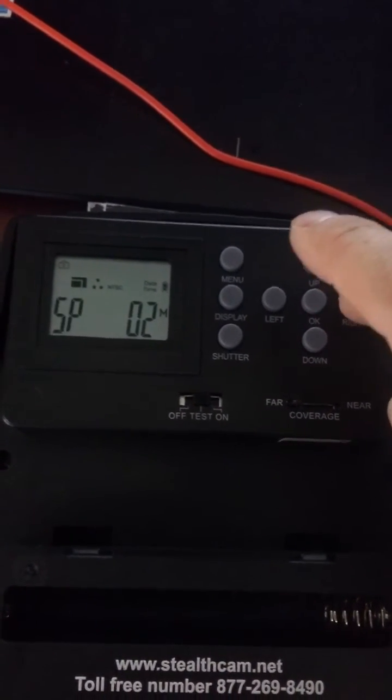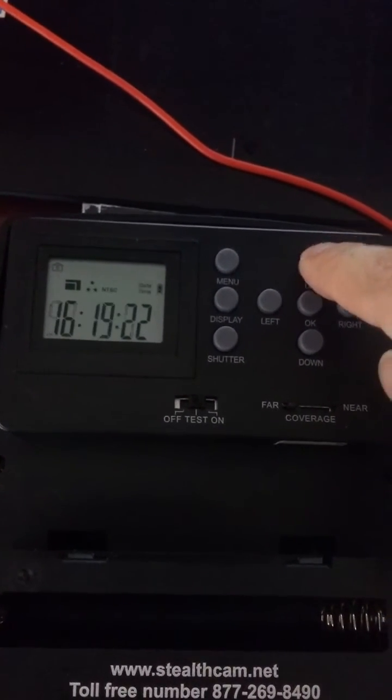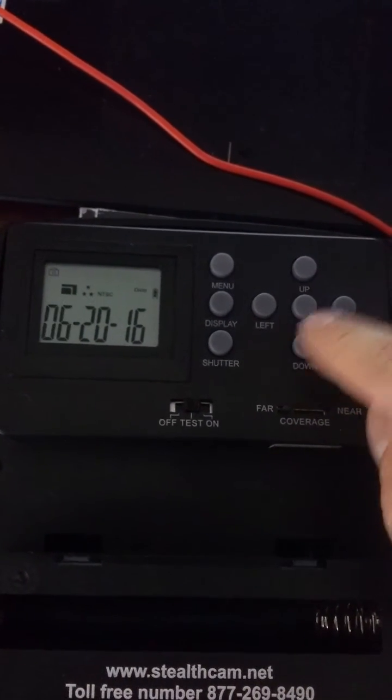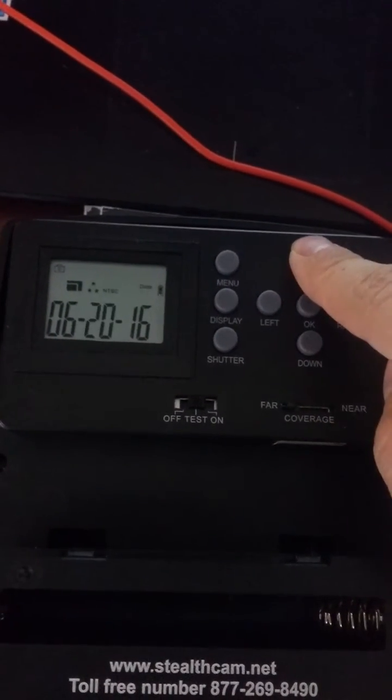You can set anywhere from 1 to 9 pictures per burst. Then press OK again. Press up here and you can change the date and time. Press OK, and now you can press up or down to go through the different options.